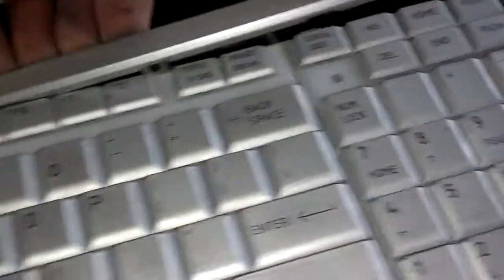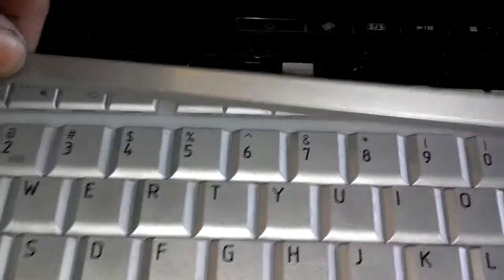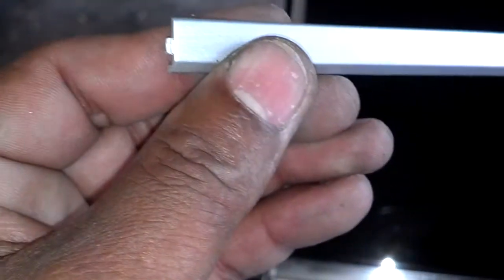Next, you pull this trim across here off. You just put your fingernails under it, pry it up and towards you, because this is how you got to get the keyboard out. So now that that piece of trim is removed, try not to break the little tabs on the end of it. Now you got four screws in your keyboard.